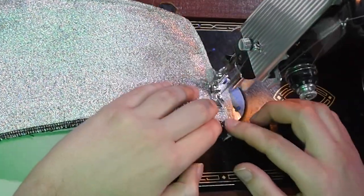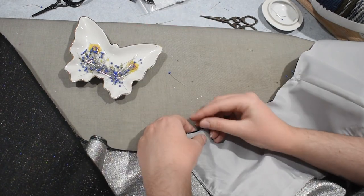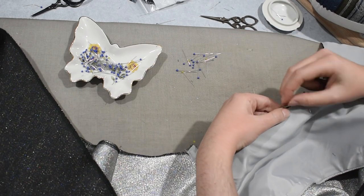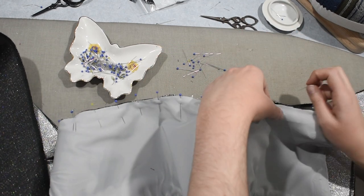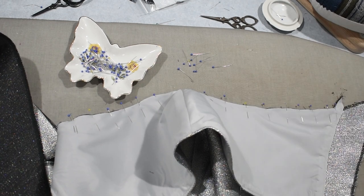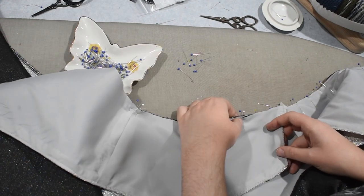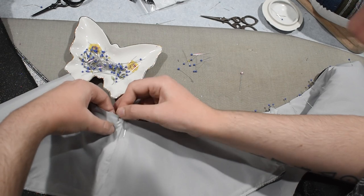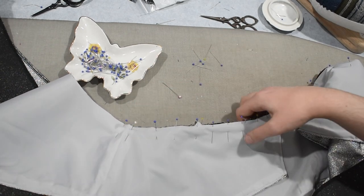Now that my basic wrap top is constructed and the peplums are lined, I can pin them to the top right sides together at the waist. I'm pinning the over layer first because it needs to be on the outside when I flip this right side out. I'm matching up the side seams, then the center back and center front. This back one doesn't extend all the way to where the skirt hook will close. You could also do ribbon ties — the green lame one at the intro actually has long lame ties, but turning tubes right side out in this fabric is a nightmare so I'm sticking with skirt hooks.